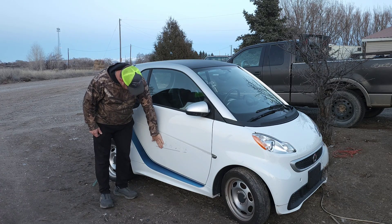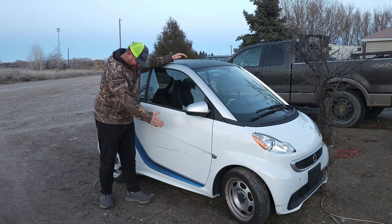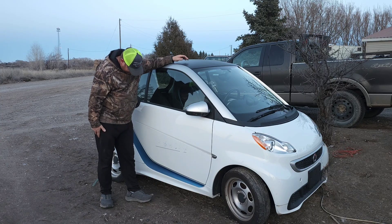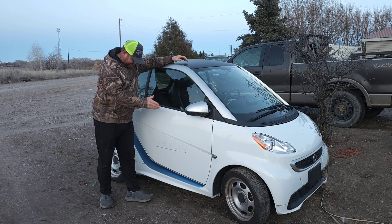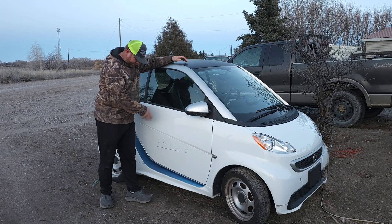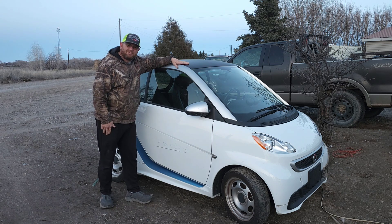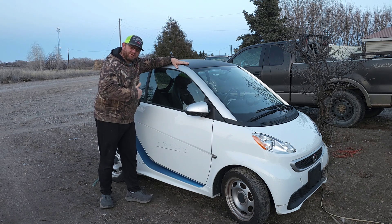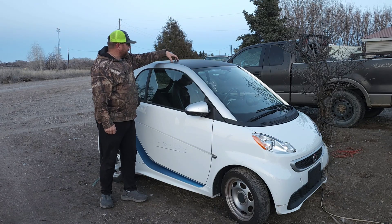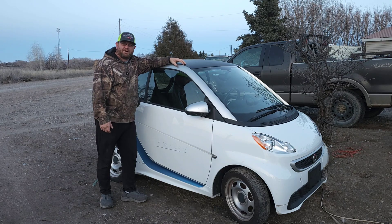The only real damage to this car is they had a company logo on here and it looks like they took a grinder and just ground it off real bad. We're gonna have to fix that — probably sand it down a little bit, maybe put a little bit of fiberglass filler on there where the divots are, then put a Landon Custom Classics logo over it, cover it up, make her look like new and make her part of the channel.